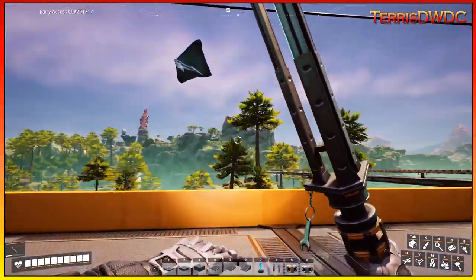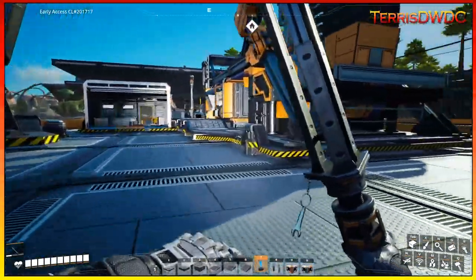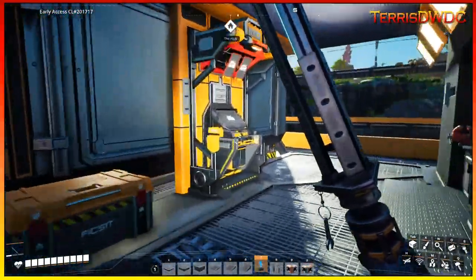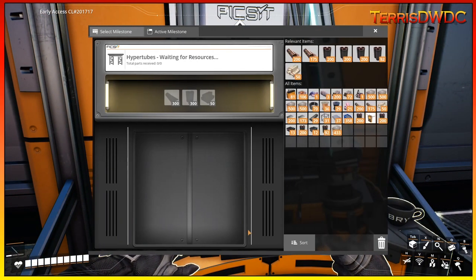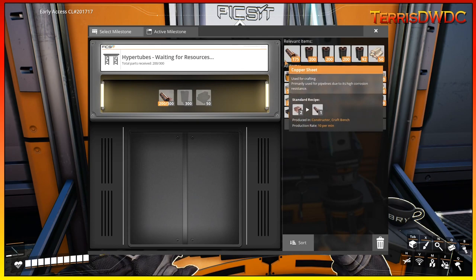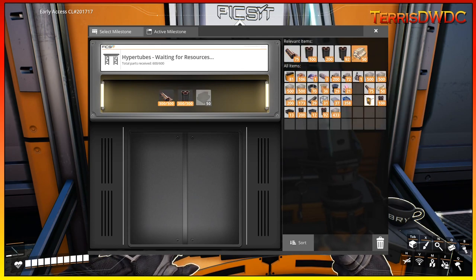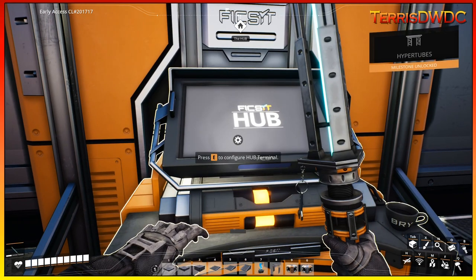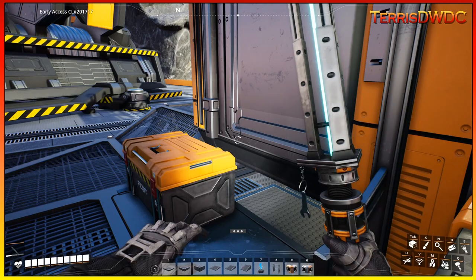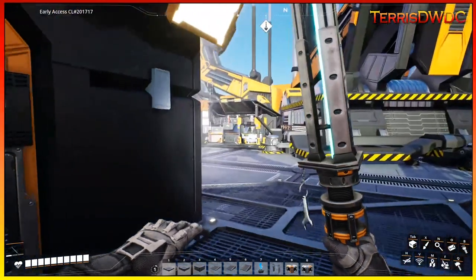It's now time to finish our last milestone for Tier 4. Let's head over to the computer system — this is HyperTubes. We need copper sheeting, steel pipe, and encased industrial steel beams. That is launched away — milestone complete, introducing HyperTubes.